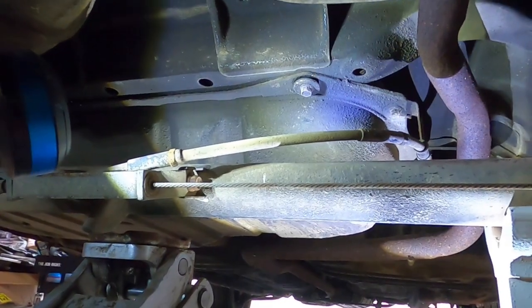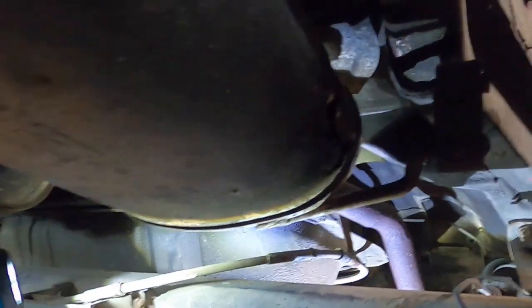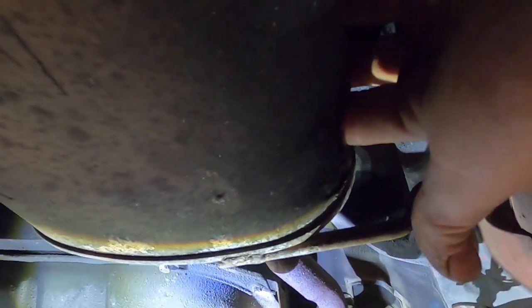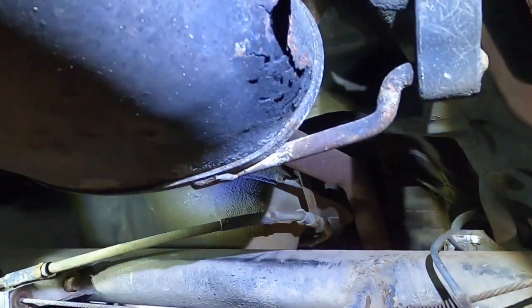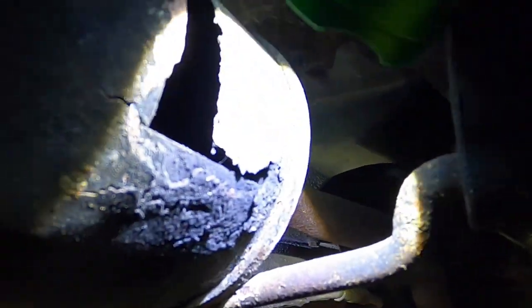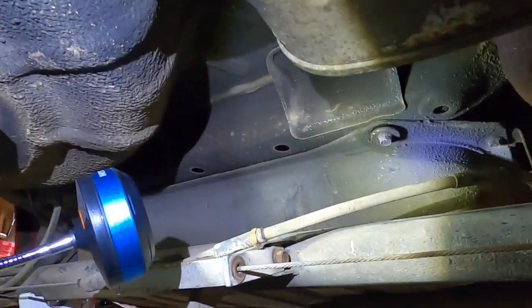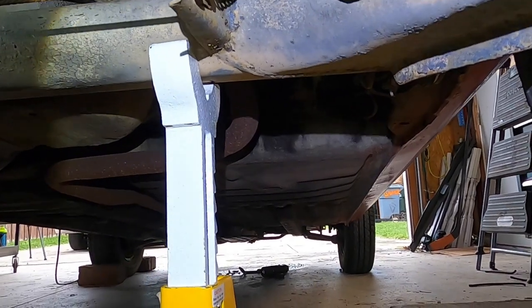All right guys, smooth sailing so far. I'm at the back of the car. Did find a couple of things — the muffler's got a little hole in it, front and back. Look at that, got a hole there, got a little hole there on the tailpipe. But the car itself — holy shit guys — nothing. Crispy, minty, beautiful. This car doesn't belong on this channel.